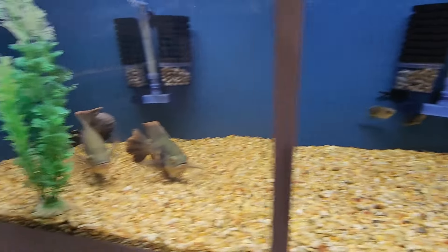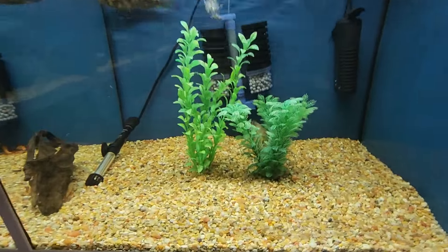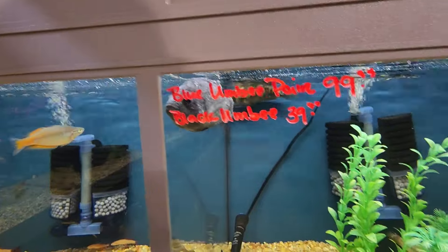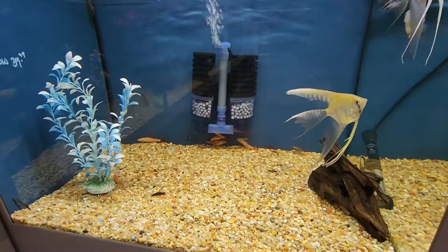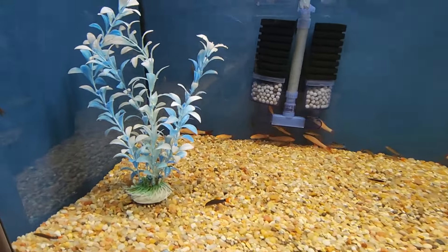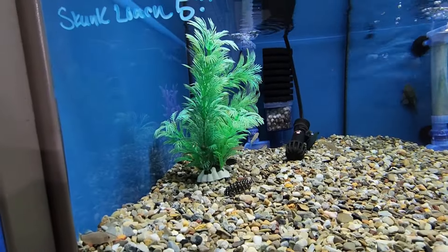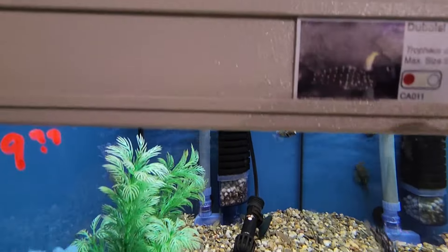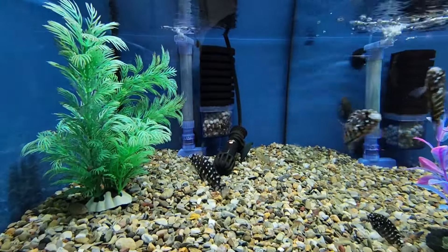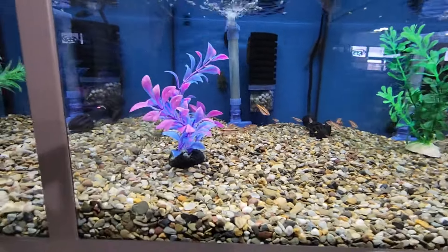Down here we have some blood parrots, a few bigger oscars — looks like some longfin oscars. In here there are some more African cichlids, a bigger angelfish, and some albino rainbow sharks. They have some skunk loaches and some tropheus — these guys are really neat as juveniles. I wish they would stay looking like little miniature starry knights. In here: cherry barbs, which are pretty popular in the hobby.